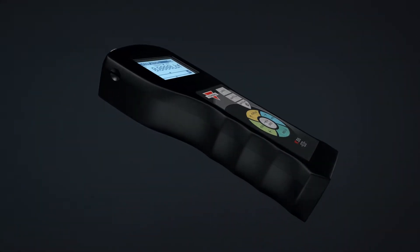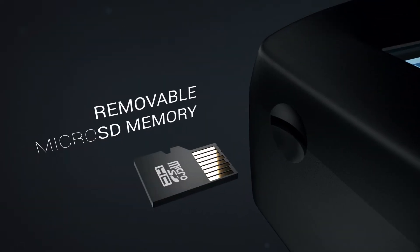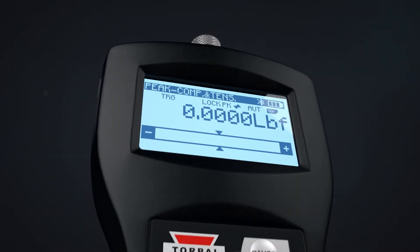Because we know your data is important, we've redesigned the FB and the FC with an expandable microSD memory card, which is included with every model. For even greater efficiency and flexibility, we've added a wireless data transmitter. Sending data to a PC has never been easier.